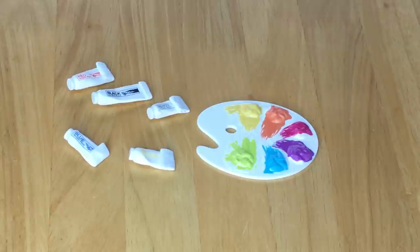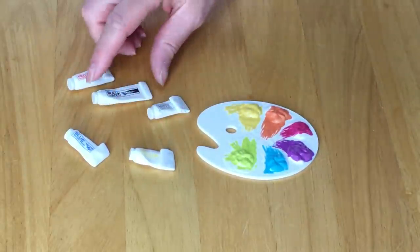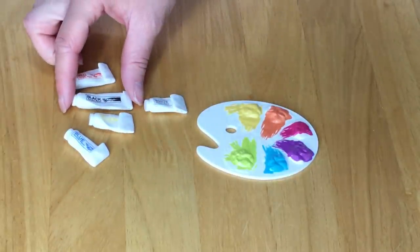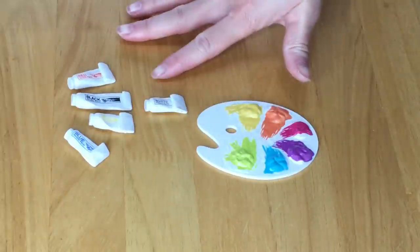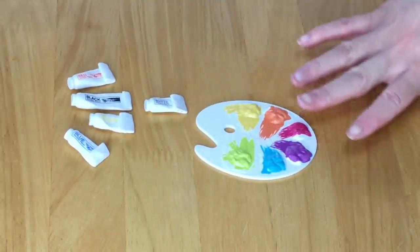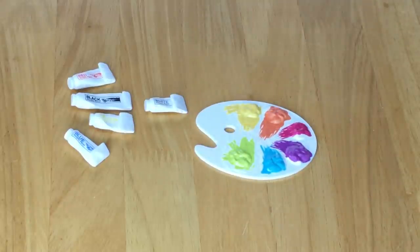First off there's a total of five paint tubes: red, black, white, yellow, and blue. I love how they're all different sizes — the yellow one is really small compared to the black one, which makes it more realistic. There's also a paint palette with different colors — some are really bright like the purple and pink, while some are more pastel like the green one.